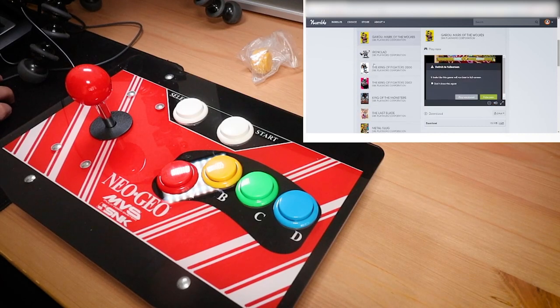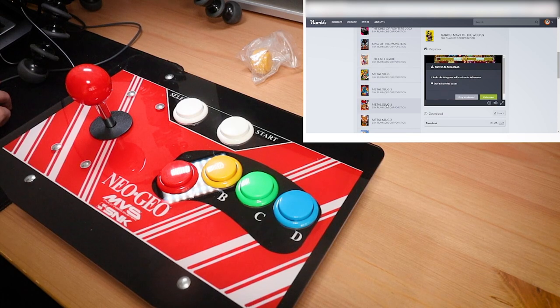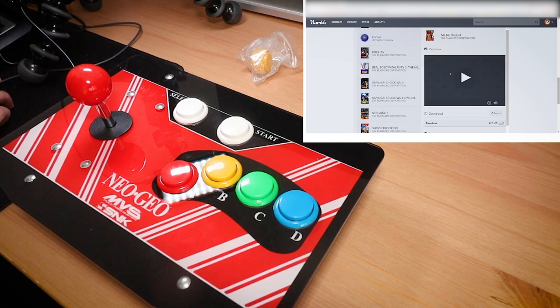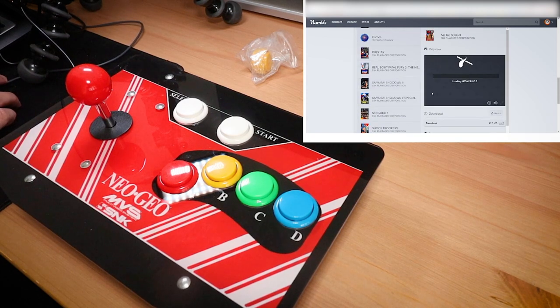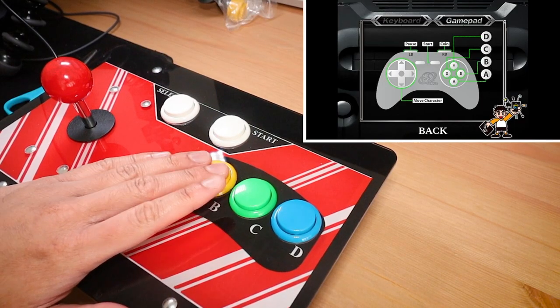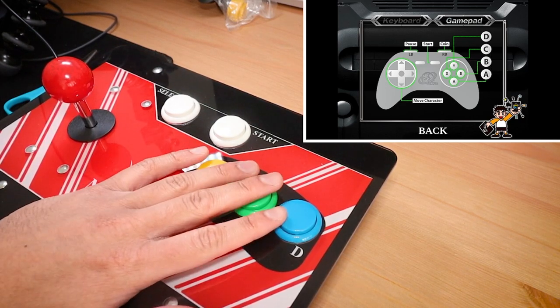In terms of games, the easiest way for me to test this stick properly was by playing some Neo Geo games released through the Humble Bundle store using their online Humble Play platform. These games load in your browser and can detect plugged in controllers, so it was super fast to just try a few games out. The controller mapping can be a little confusing however, so I just had to make sure my mappings matched the buttons on the arcade stick for as straightforward an experience as possible.